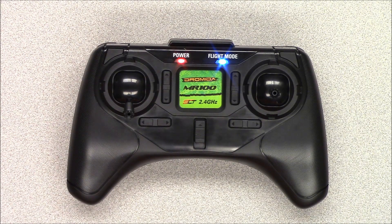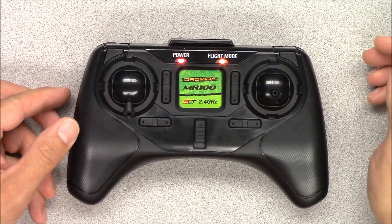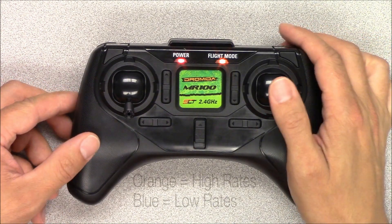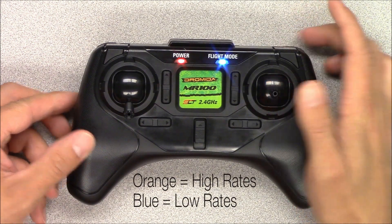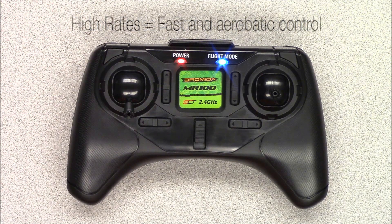Before we start flying, let's get familiar with the transmitter functions. Pushing the right stick in toggles between high and low rates. The right LED will be orange for high rates and blue for low rates. We recommend you start off with low rates until you are accustomed to the way the Vista flies.